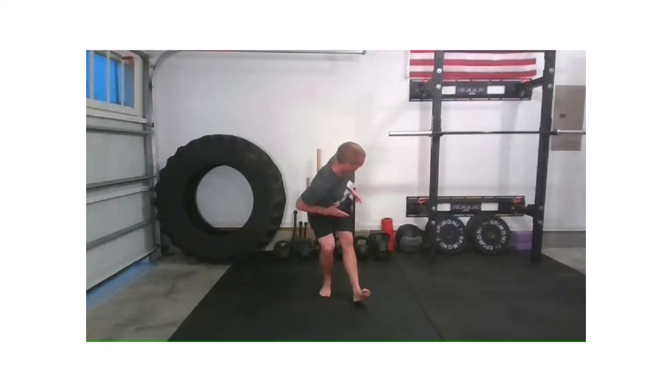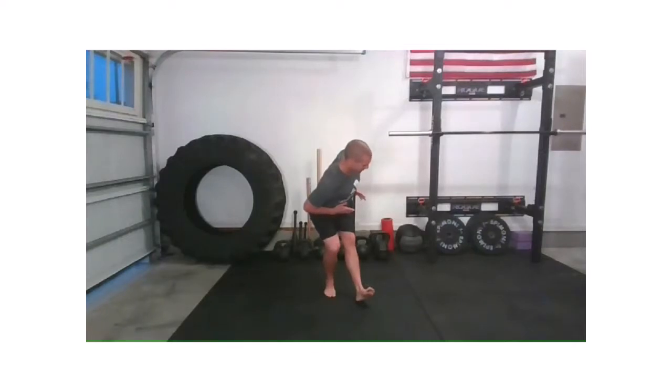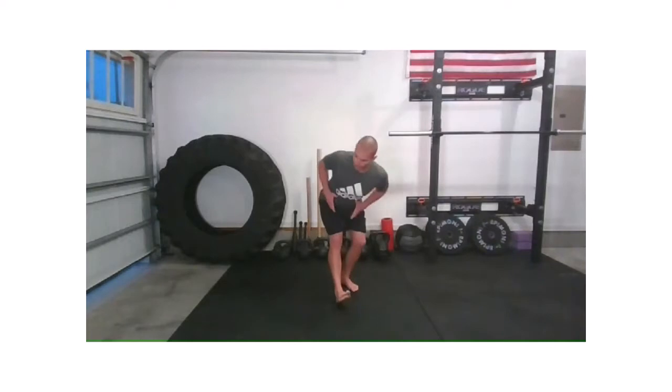Tall right. Tall. Last time left. Tall. Last time right. Excellent.